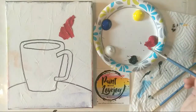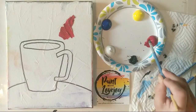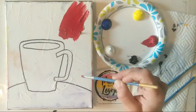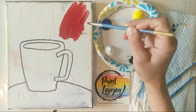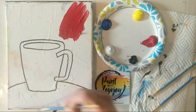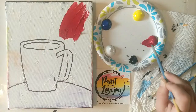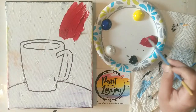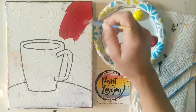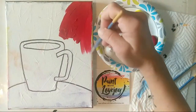I'm on an 8x10 canvas so I am using a bit of a smaller brush. I'm going to be filling in — I want a red background — my coffee cup is going to be blue, and then a yellow table. That's where we're going to mute the yellow: we're going to add a touch of black to it so it's not a bright yellow table.